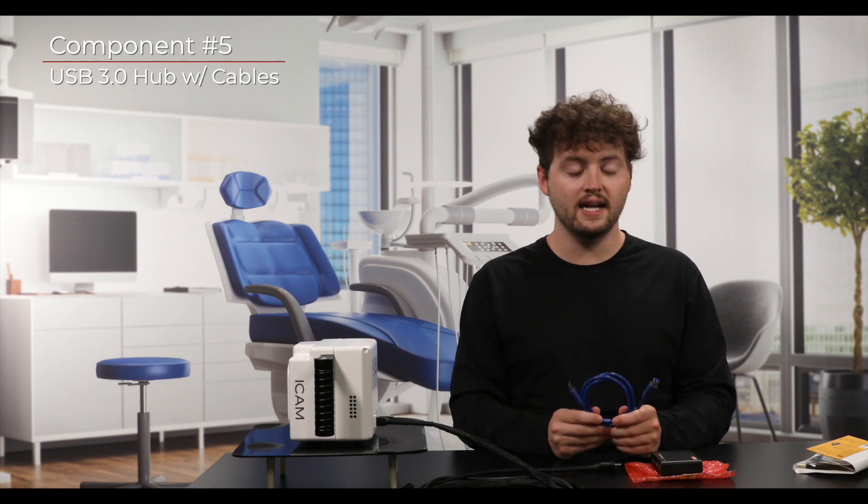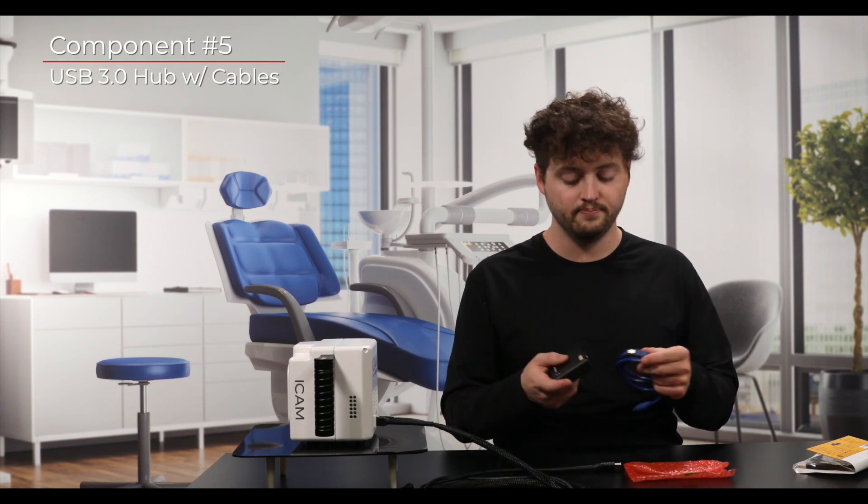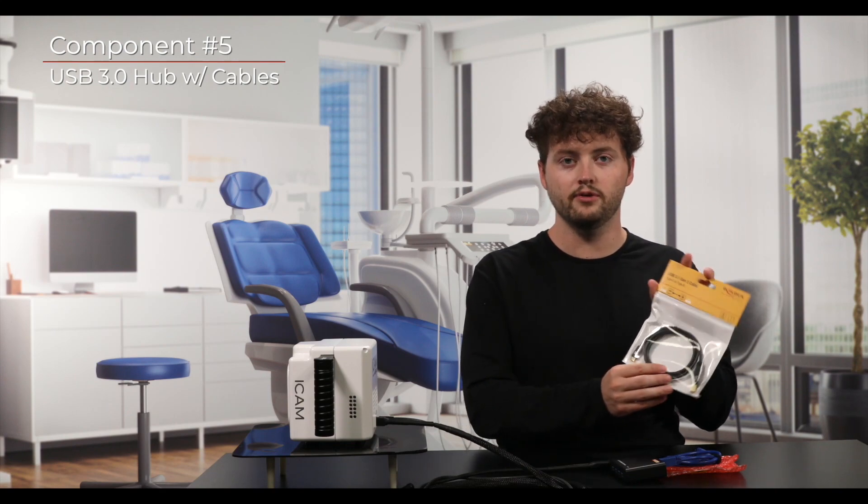The blue USB SuperSpeed cable has an A connector on one end and a B connector on the other. To make the connection, grab the blue USB cable and plug it into your computer using the USB-A male connector. The USB-B male portion of the connector will then be inserted into the USB-B portion of the SuperSpeed hub — the side where there is only one port present. We also have a USB-C to Type-B connector if needed for your computer.